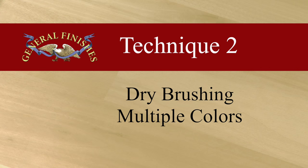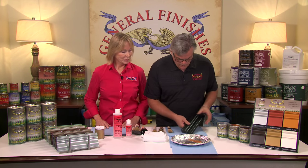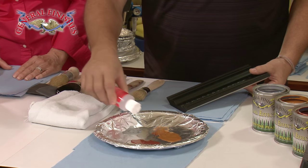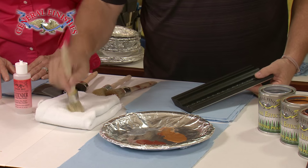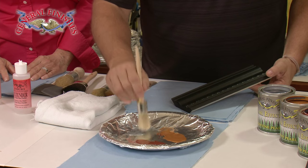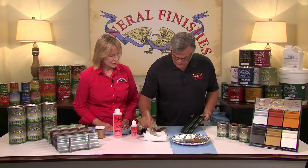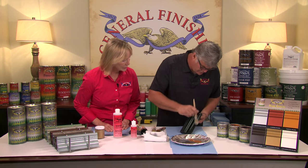You can also dry brush multiple colors. In this demo, Tom will apply Argentine, Copper, and Tawny over two coats of Lamp Black milk paint sealed with high-performance satin. Just like before, we're going to use the same techniques. Again, I want to use a little extender to wet the colors out a little bit. I'm using a couple different brushes because I'm starting with a different color. Drag a little bit of the Argentine silver and blot it off — the key is keeping it really dry. The silver is a little stronger, so it will show up quicker.